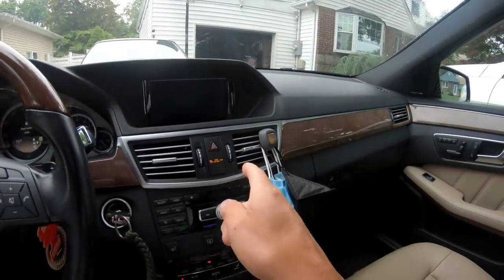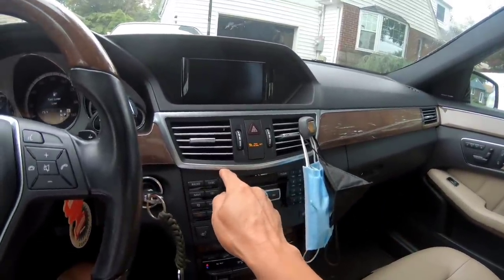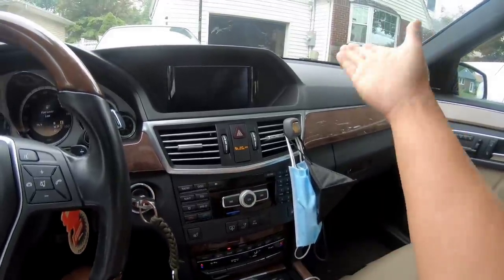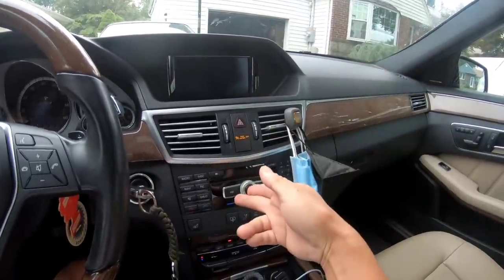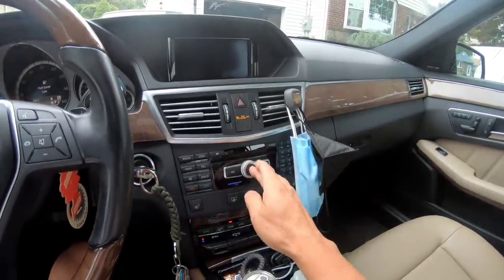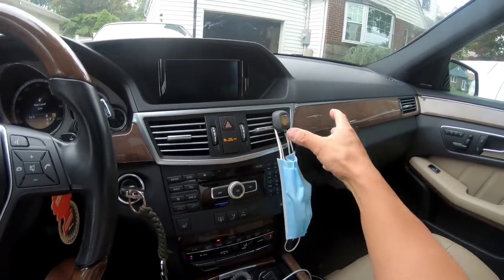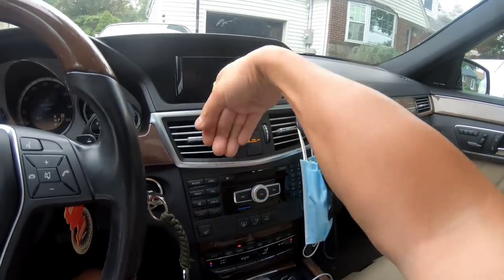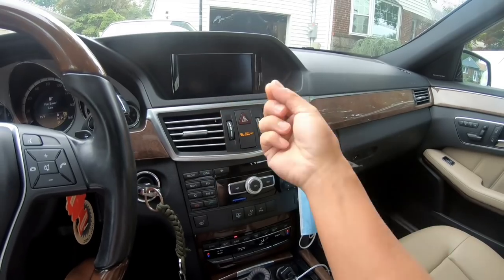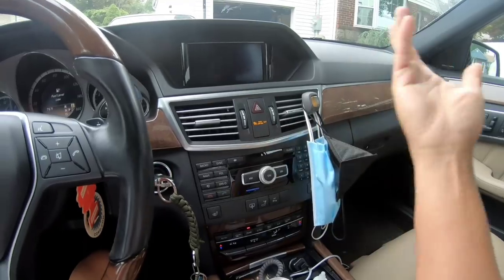I checked all the fuses everywhere, but apparently there's a small 10 or 15-amp fuse on the back of the radio itself. I'm thinking that because I shorted the battery, that fuse popped. I'm going to take this assembly apart, reach behind the radio through the vent area, pull out that fuse, and see if it's good. If it's bad, I'll pop a new one in and we're good to go.